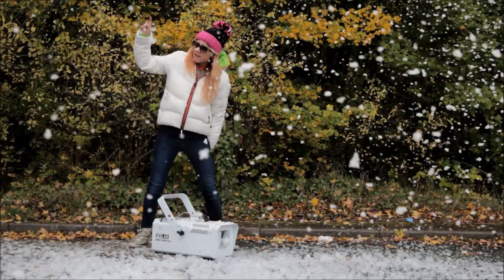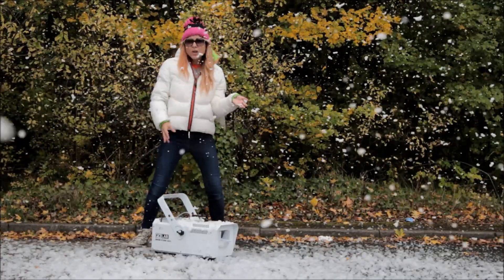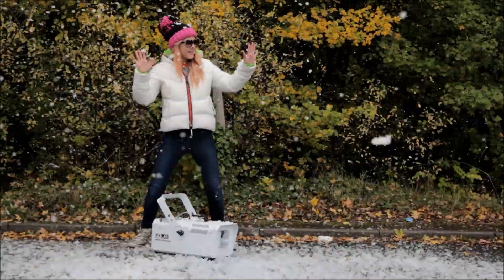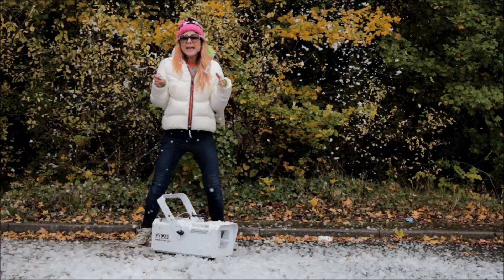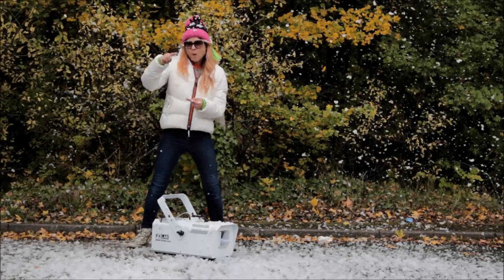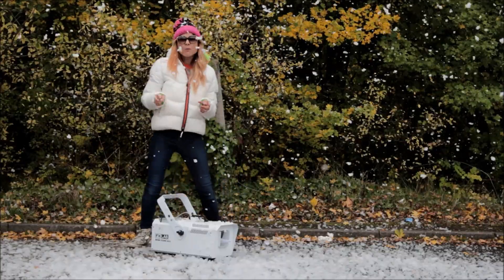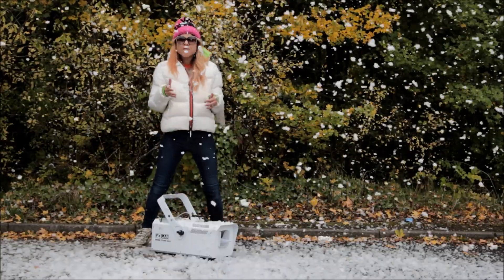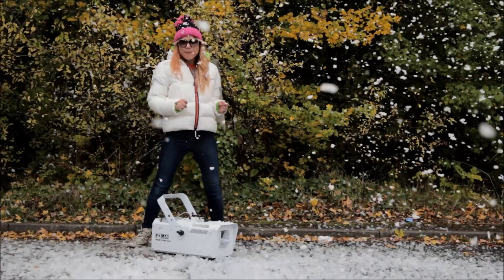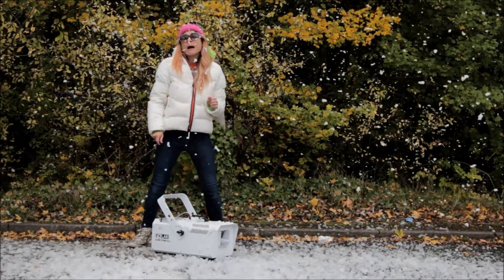Next question: how long does the five litre bottle last? Well, with this package, which is £169, you can get four bottles with the machine. The five litre bottle — that's one bottle — goes into this bit here and will last you approximately 45 minutes. So four bottles, that's a pack, with this machine for £169 will last you approximately four hours of snow. That is a lot of snow, guys.